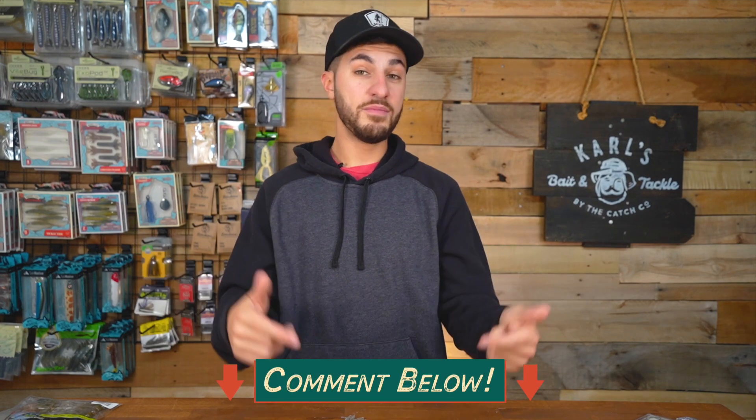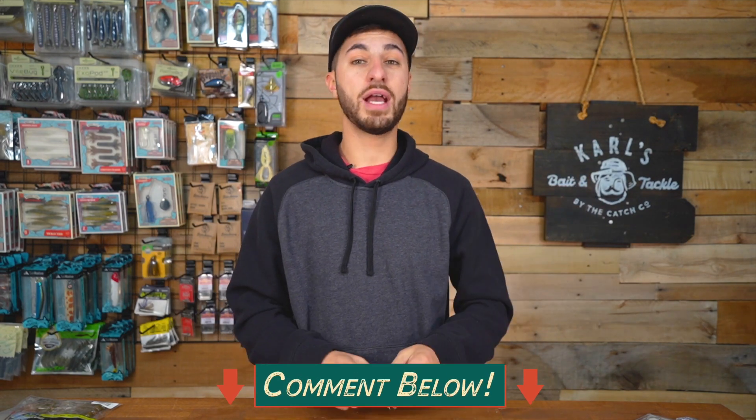So there you guys have it — a quick crash course on fishing tubes. I hope this encourages you to get out there and fish tubes a little more. Remember, tubes are not only for smallmouth — you can catch just as many largemouth as smallmouth using a tube. Thank you so much for watching. If you're new here, smash the subscribe button and leave me a comment down below — I love hearing from you guys. I'll see you in the next one.